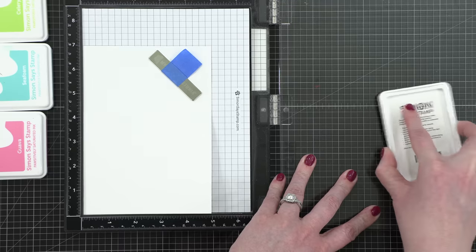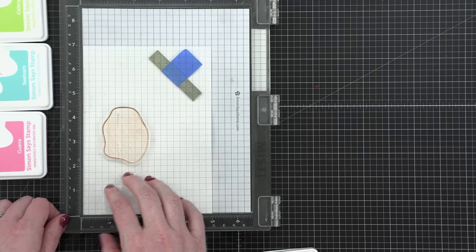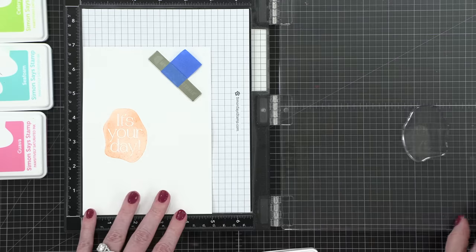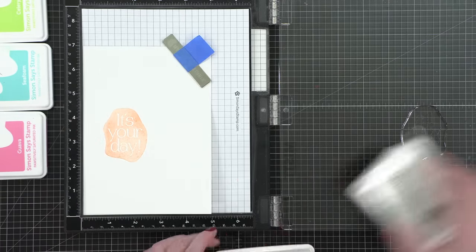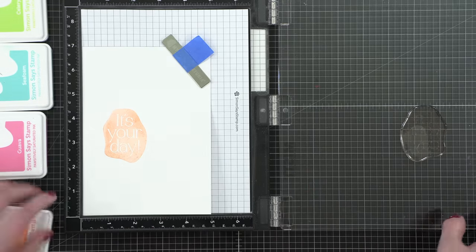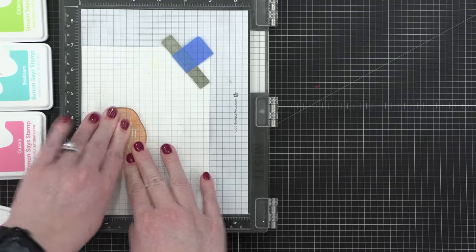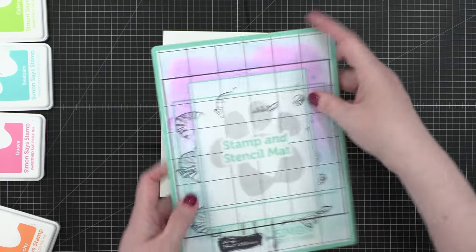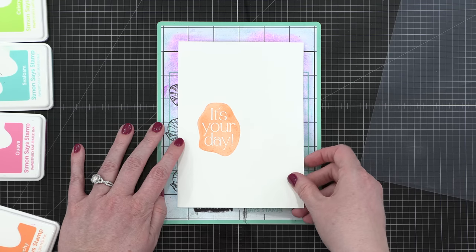I'm going to actually stamp the greeting a couple of times, because this is such a solid image that sometimes the ink can be a little splotchy. It's a brand new stamp and I haven't used it before, so sometimes it takes a little time to season the stamp so that it gets really good results. So I'm stamping it twice just in my MISTI stamp positioning tool so that I can get a very solid impression with this ink. Now I'm going to remove my cardstock from the MISTI tool.